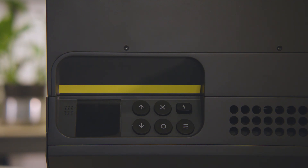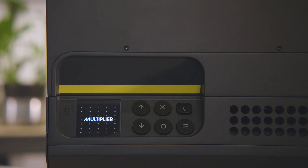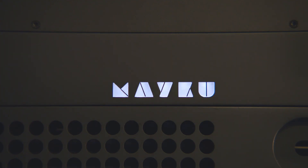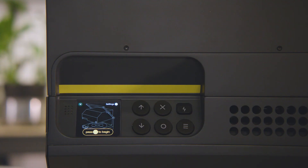Hello, Ben here from Meikoo and this is the Multiplier. It's a desktop pressure former that can make factory quality molds in under five minutes. Let's run through how to use it.